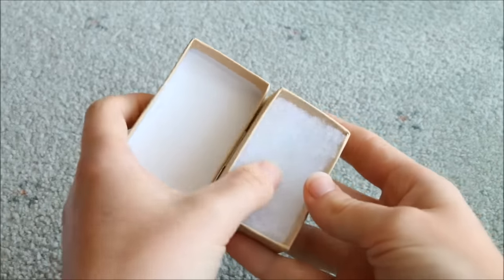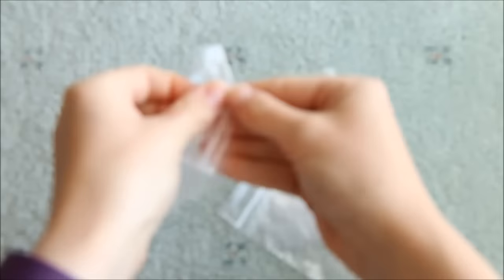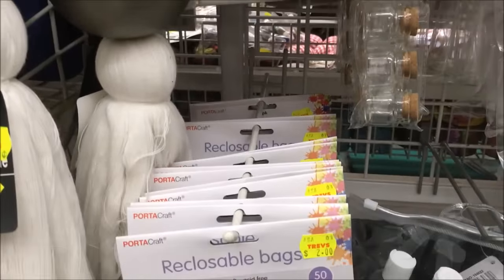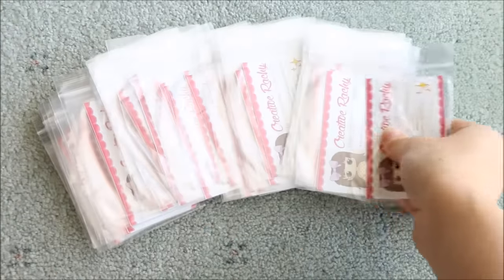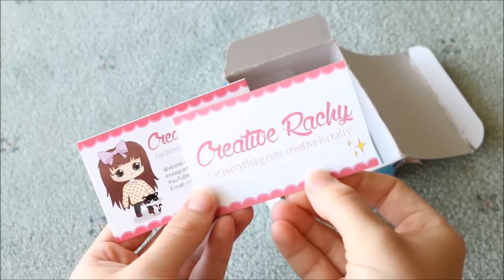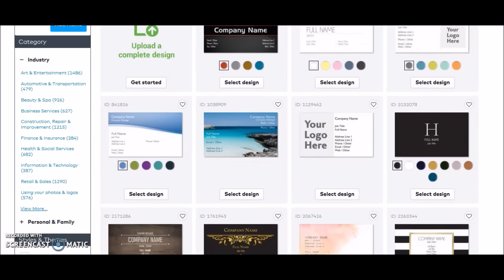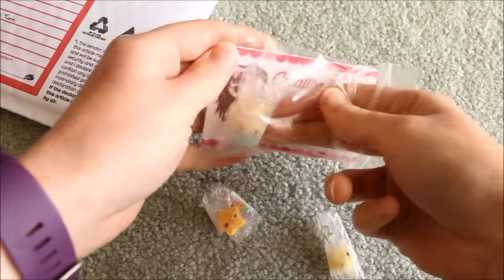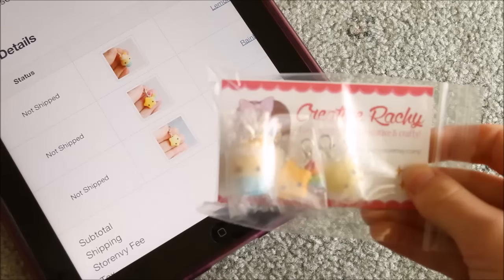Some crafters also like to use boxes to send their charms, which is another option if you want to do it differently. I then take a resealable baggie — which I purchase in a bag of about 80 from a local dollar store — and place in one of my business cards. I got my business cards from Vistaprint and designed everything myself on Photoshop, though they have templates available or you can commission an artist to design one for you.